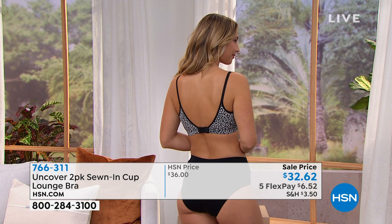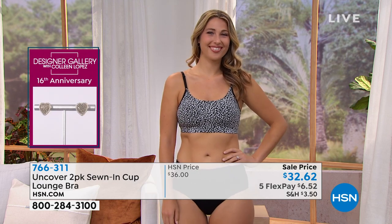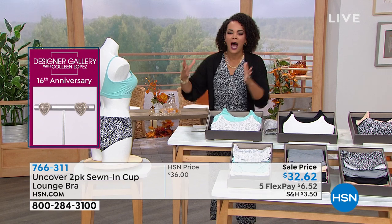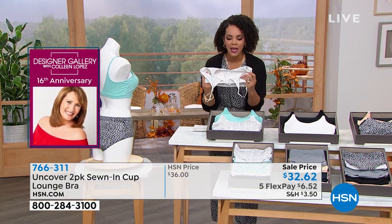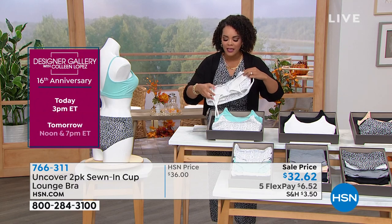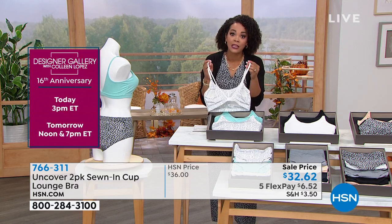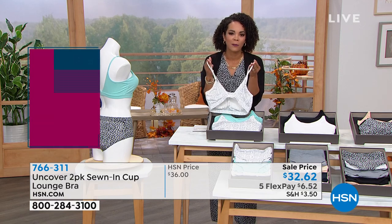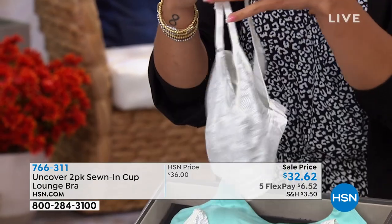We've all had that moment where we want a bra that's comfortable. There are times I say 'let me change my bra' and people wonder why — but there's always a time where you want full coverage, molded built-in cups, but also just the ease of a comfortable bra. If you've ever been in that predicament, this is your opportunity to try it — especially at the sell price of two for $32.